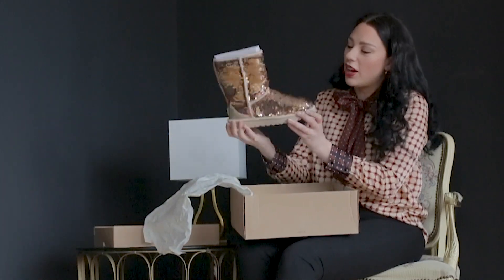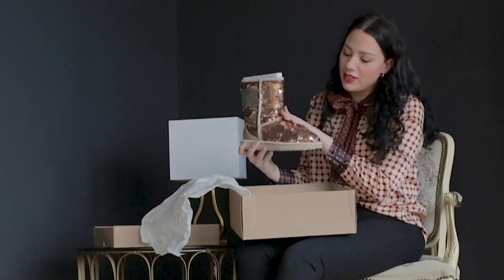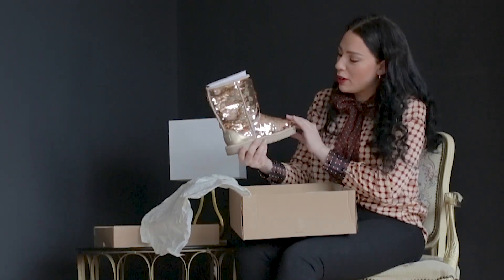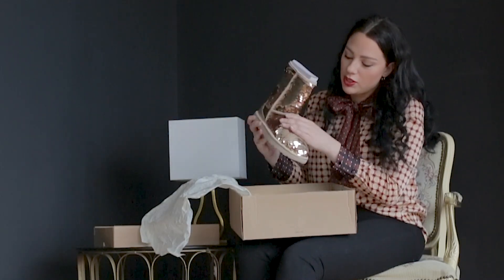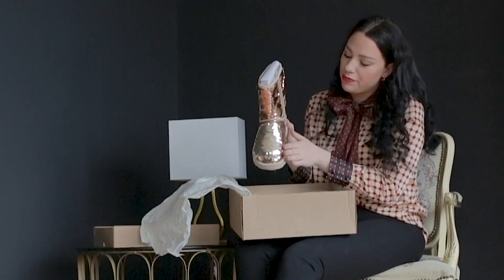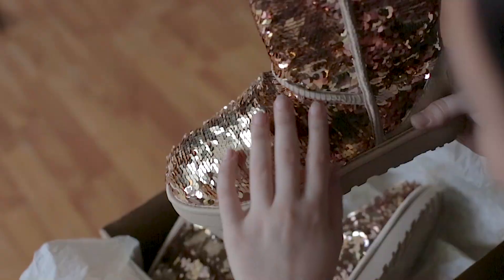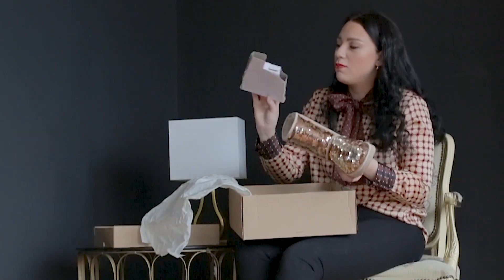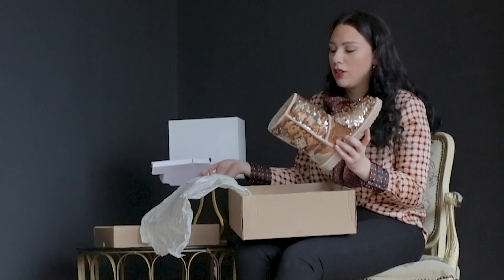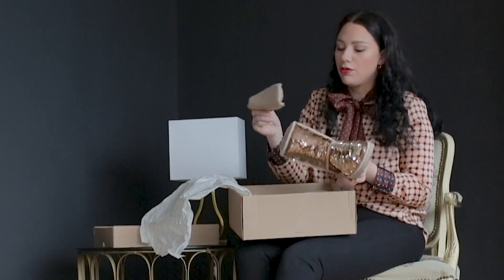Here we have the UGG boots. I really like this sequin design — they have two faces. One is with a light rainbow pattern, and the other one is a simple gold color. Inside there is a hard part to keep the frame, and also another layer made of different material.